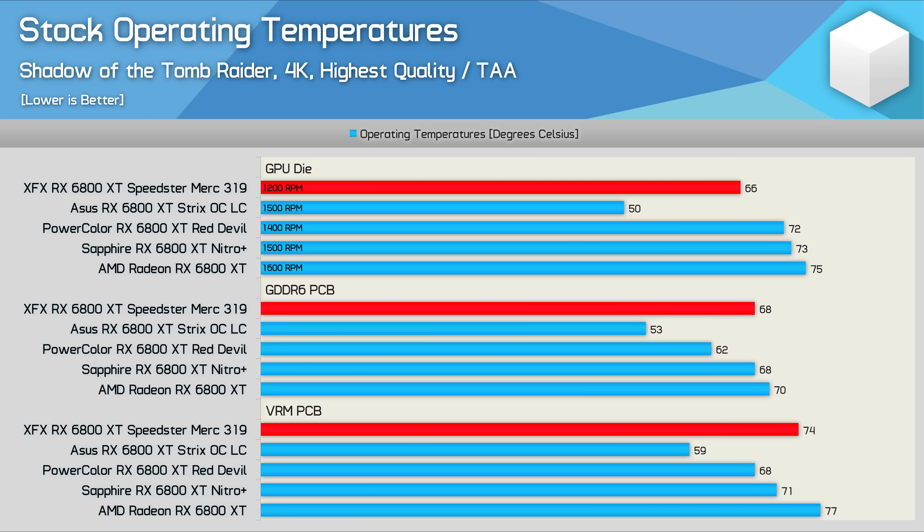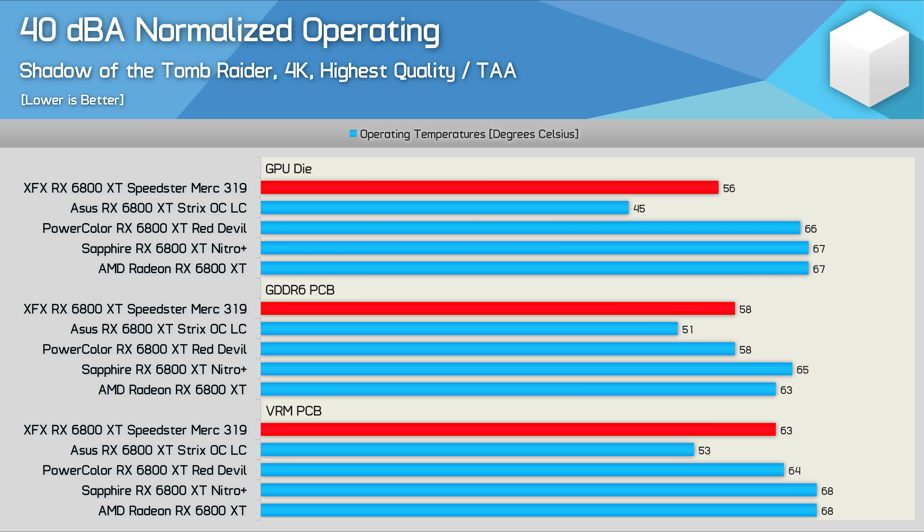Finally, here's how the Merc compares to the other 6800 XTs tested so far. Stock performance is exceptional — running 9 degrees cooler than the AMD reference card while maintaining a much lower fan speed, and 6 degrees cooler than the Red Devil at a quieter speed. GDDR6 memory temperatures were very good at 68 degrees, comparable to the Nitro Plus. VRM peaked at 74 degrees — a bit hotter than most other AIB models, but not concerning given the extremely low fan speed. With volume normalised to 40dB, the Merc shows about a 10-degree GPU temperature reduction versus the Red Devil and 11 degrees better than the Nitro Plus — making it the best air-cooled 6800 XT tested so far.